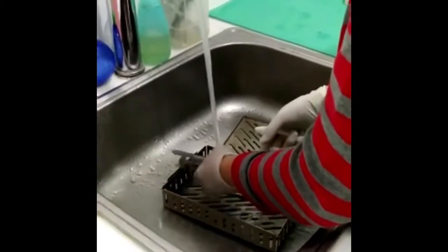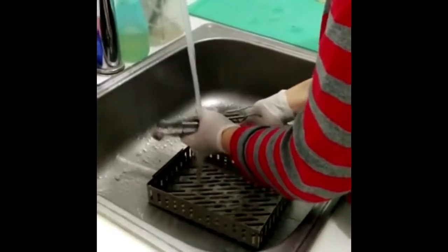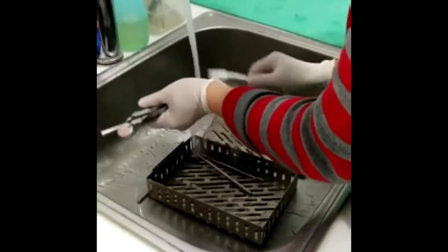For this first step, all dental materials should be cleaned thoroughly. With a brush, it can help you clean easier and faster.